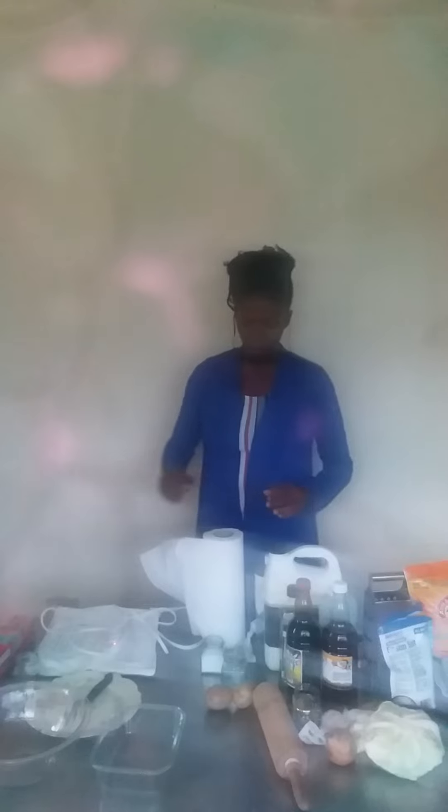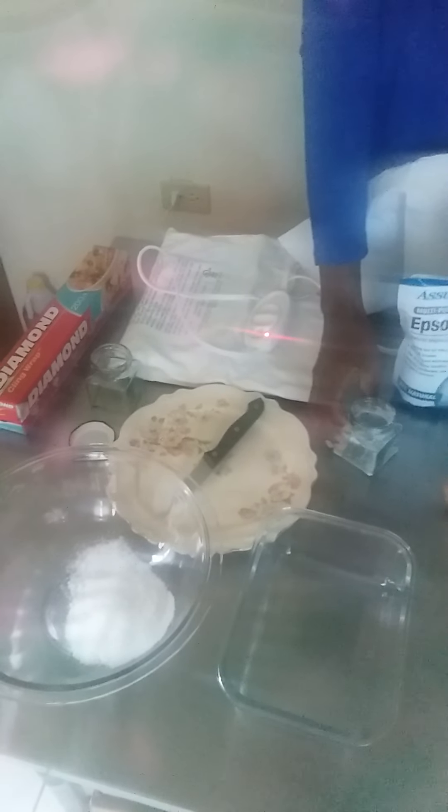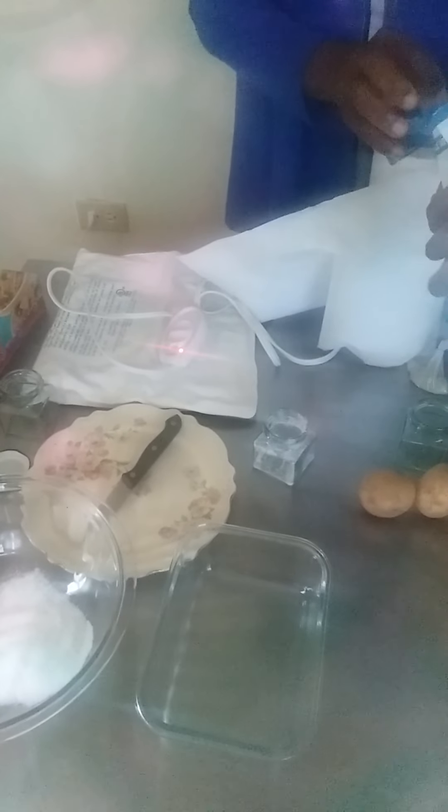We're going to be doing a salt glow and you will need ordinary salt as well as Epsom salt. We're going to be pouring the salt into the container — this is four ounces of ordinary salt — and I'm going to be pouring four ounces of the Epsom salt into my bottle here, and I'm going to be pouring them both together.